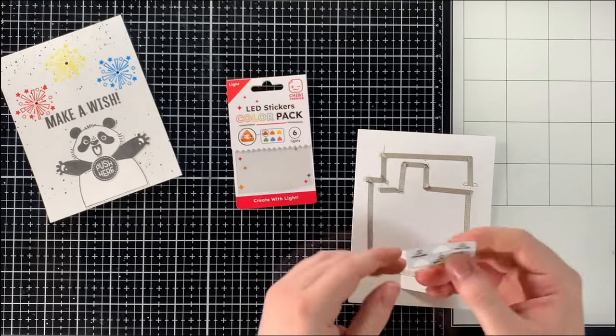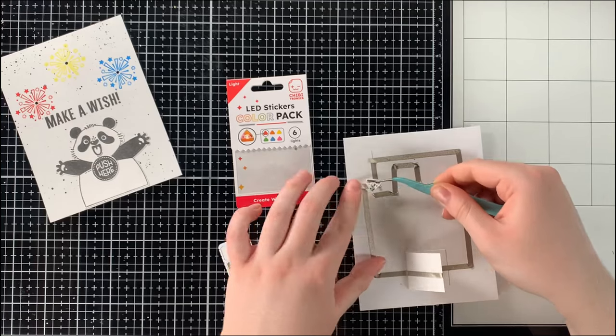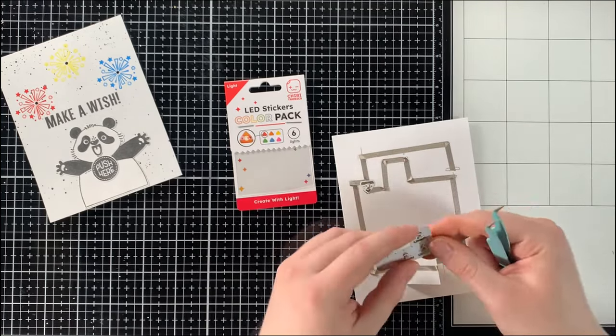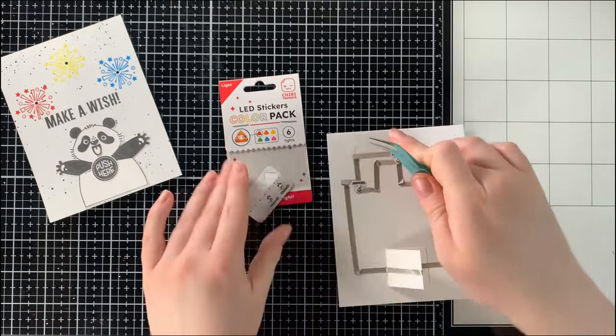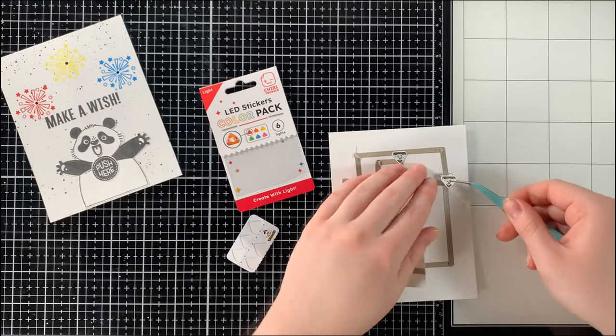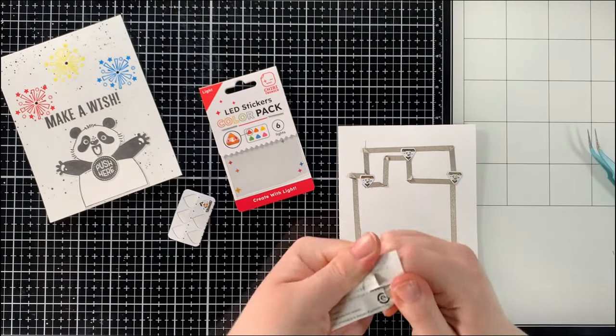Once we're ready, we can then place the LED stickers. Since I created red, yellow, and blue fireworks, I decided to go with colored LED stickers in matching red, yellow, and blue. I placed those stickers onto their coordinating spots to match the fireworks, then took a 3-volt battery and placed it inside the battery holder to test the circuit.